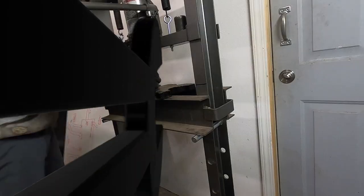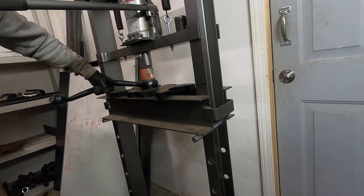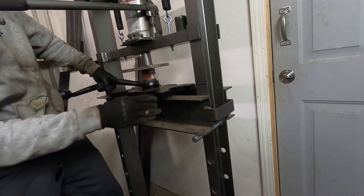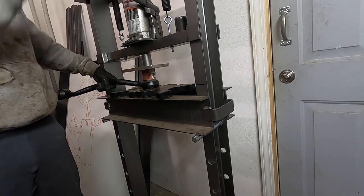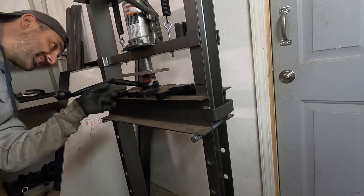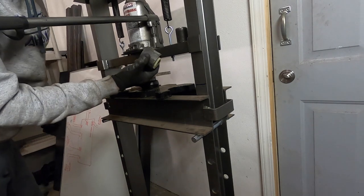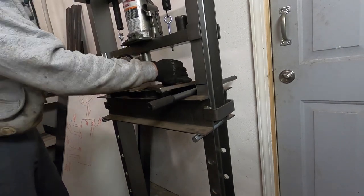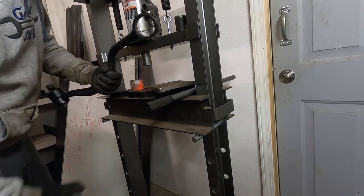I've got a press right behind me to show you how it works. Using a two-and-a-quarter inch tube or pipe and a plate, it's just a matter of pressing it down. There it is — there's the bad bushing right there. Let's loosen this up. The big tube slides right out, and now I'm ready to install the Moosehead Engineering Spherical Bushings.